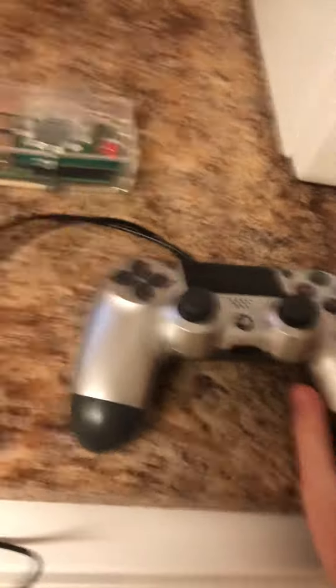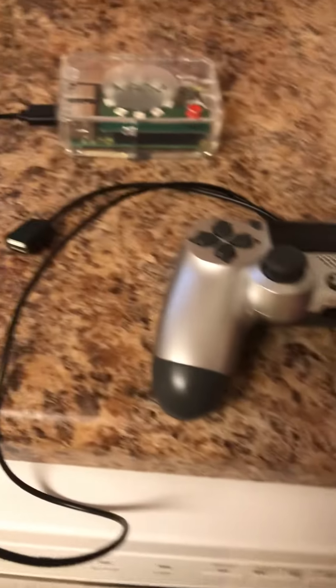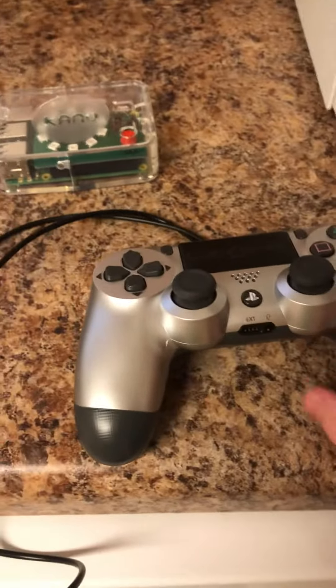Alright. Now that we have this plugged in, it's time to play some PlayStation. No!